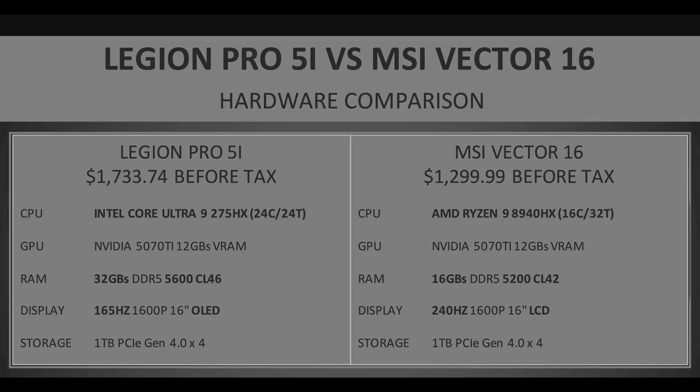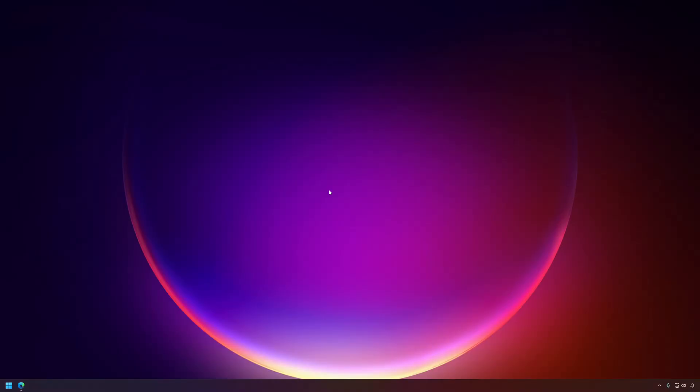The key differences between the two laptops include different CPUs, half the RAM in the MSI which is also slower, and screen differences. But when we think about the price, after tax it's probably going to be $450 more expensive to pick up the Legion Pro 5i with these specs, and I'm not sure that's justified. I'll run both through benchmarks and let you know my thoughts. It's pretty hard to deny the value of the MSI Vector 16 at $1,300. I'll have the comparison next week — appreciate you watching.